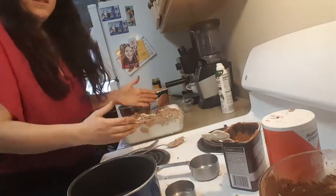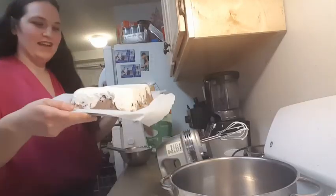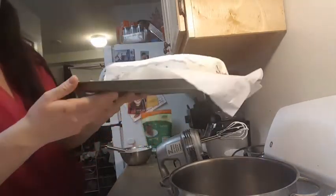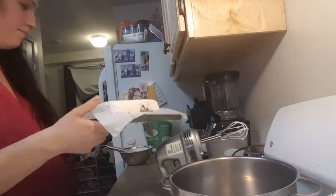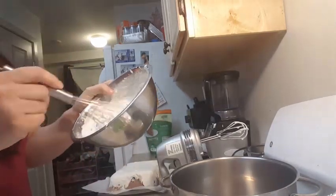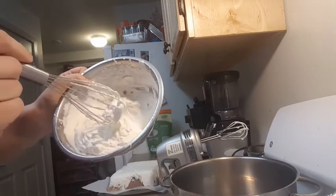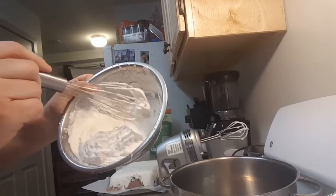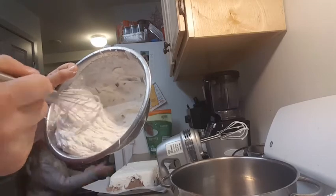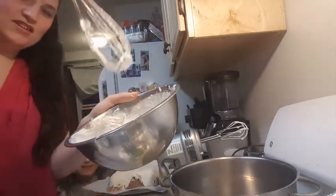Hi everyone, I'm super excited. Here is my Carvel ice cream cake! Yum. I made my whipped cream. All it is is heavy whipping cream, a half a cup of Swerve, and half a teaspoon of vanilla. Then we whipped it — Tom helped me. He must have whipped it for about five minutes and it came out this beautiful whipped cream texture.